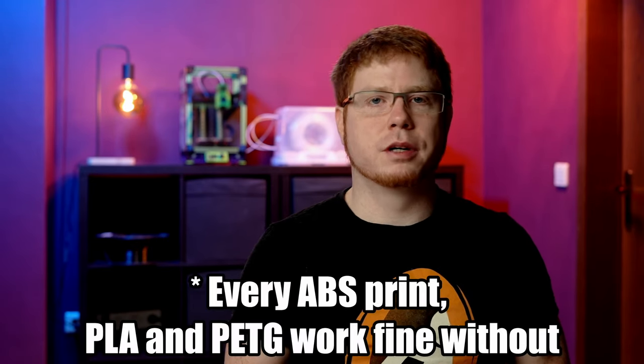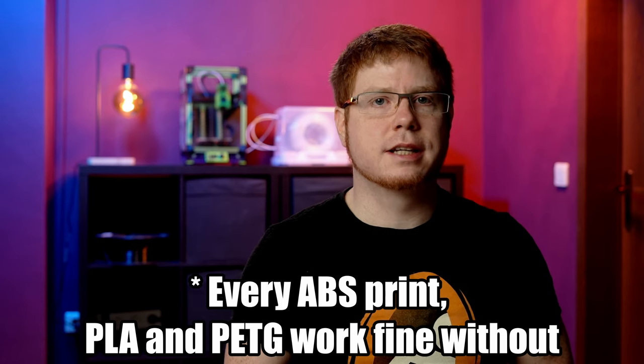Although the manufacturer says one application is good for a few prints, I applied before every print. Especially with ABS, adhesion is significantly reduced after a print. If you're interested, I'll add a link you can use to support the channel in the description below.